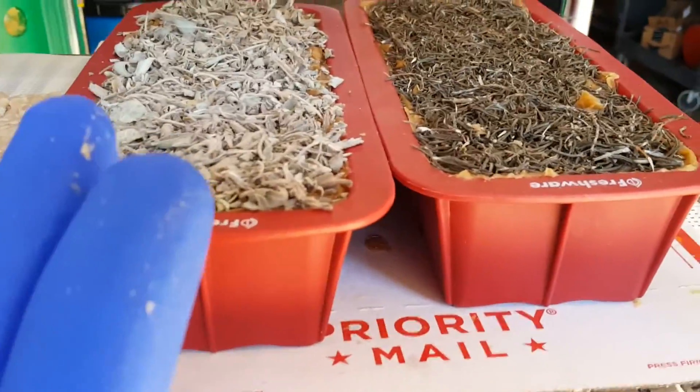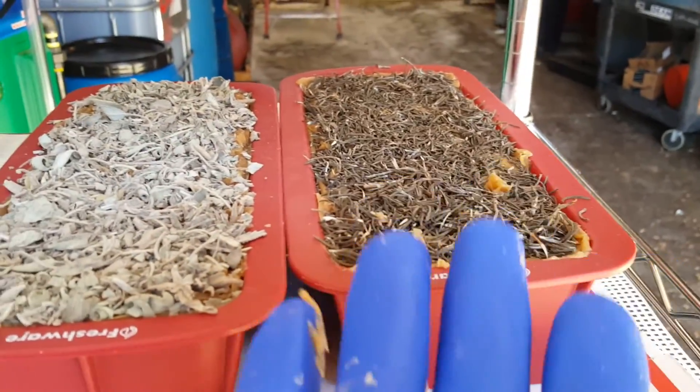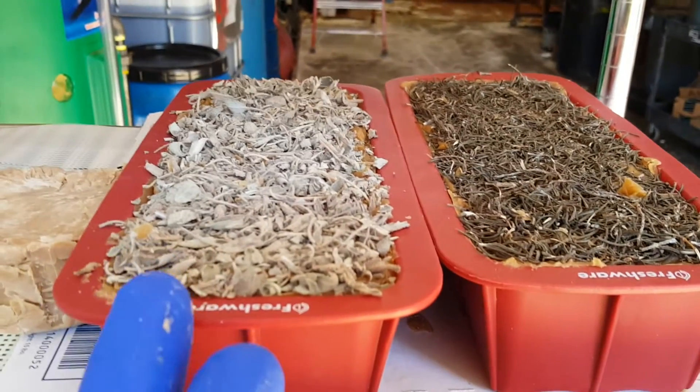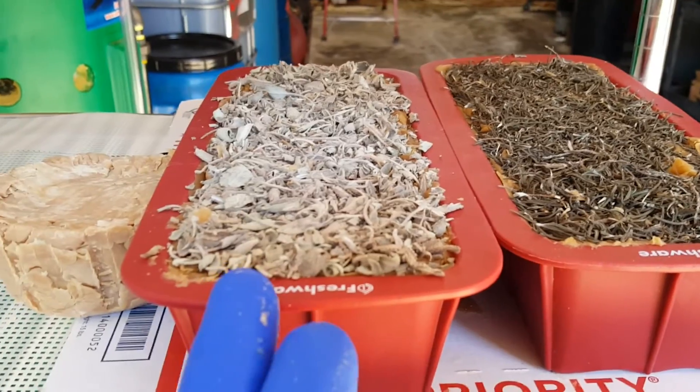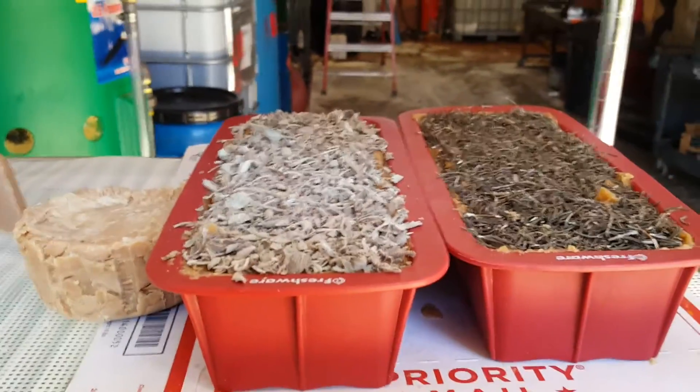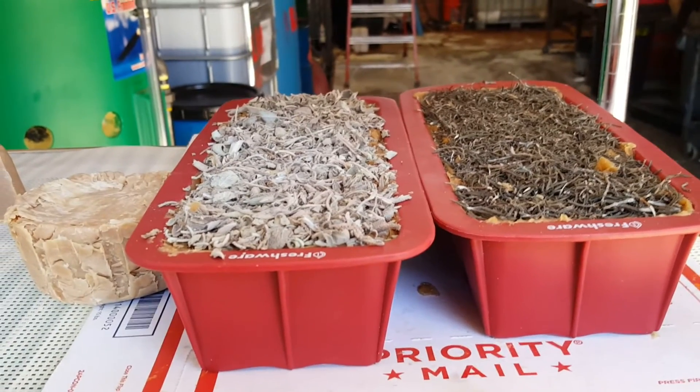So here we have the sage loaf and the rosemary loaf — rosemary with rosemary essential oil and dried rosemary on top, and sage with sage oil and dried sage on top. We're going to let these harden for 24 hours and then cut them tomorrow.